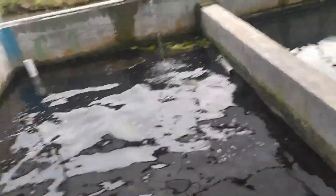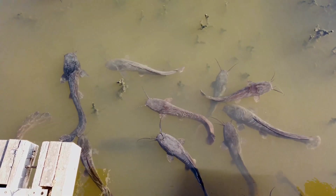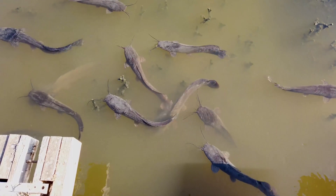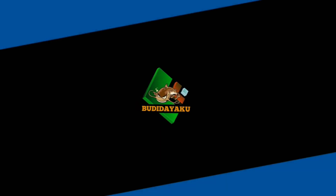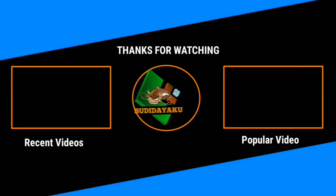Ramuan obat tersebut bisa juga digunakan untuk mengatasi penyakit pada ikan air tawar lainnya. Semoga video penjelasan kali ini bermanfaat buat sobat semua. Jangan lupa bagikan linknya ke teman-teman sobat yang ada di sosial media juga ya. Terima kasih telah menonton!